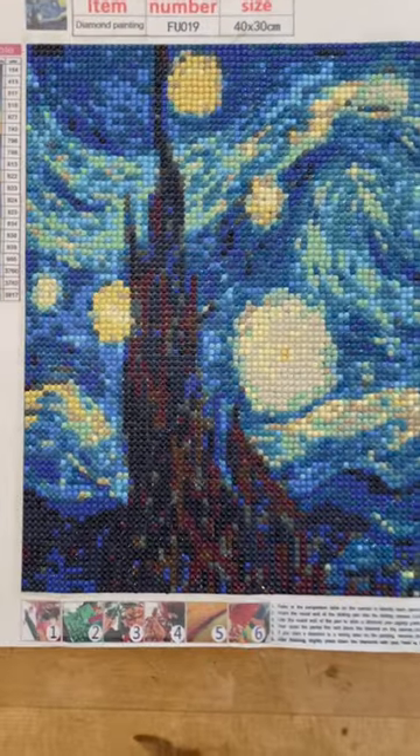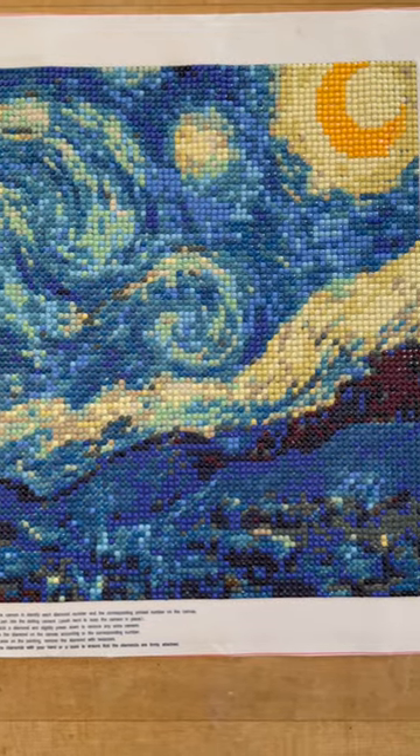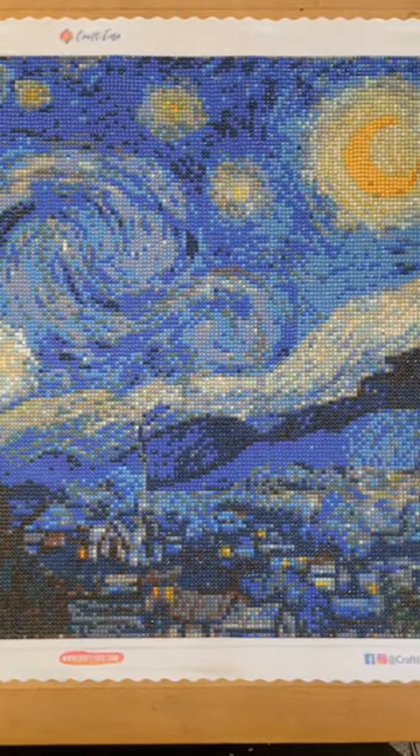The first diamond painting that I did was from Timu, and this one, while small, was the cheapest of the three. Next was Crafties, a little bit bigger. The colors were a little muted, but would be great for decor.